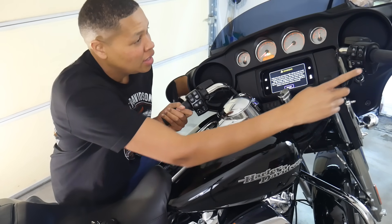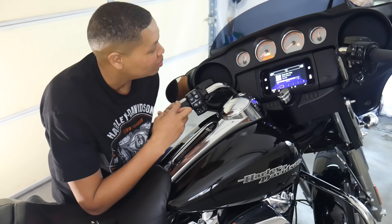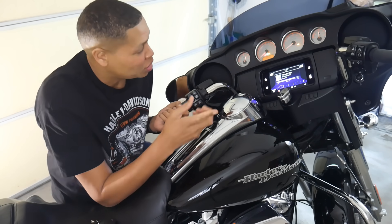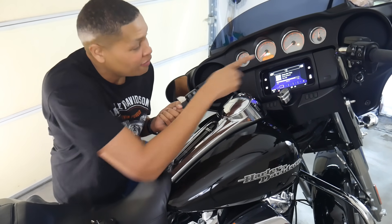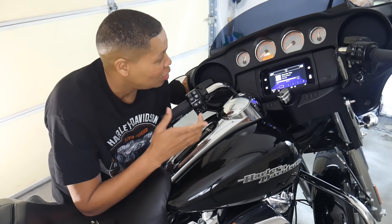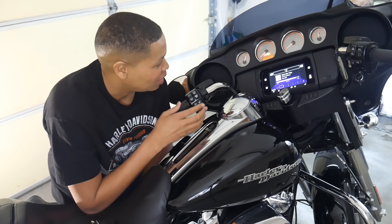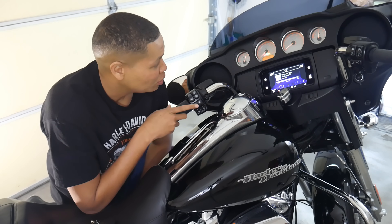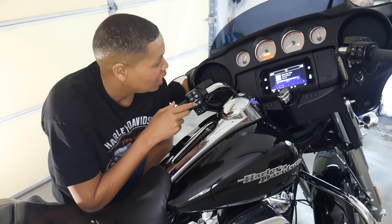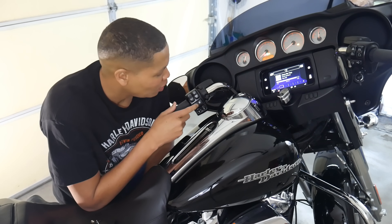Hit the left turn signal twice and you'll see it says 'Enter PIN.' Now to figure out what your PIN is, hit the right turn signal once and your five-digit PIN comes up. Mine is 2-2-2-2-2 — and of course I'm going to change that after this video. You can change your PIN by cycling through with the left and right turn signals. To change the first digit, press the left turn signal and it increments — press once for three, again for four, and so on up to nine.